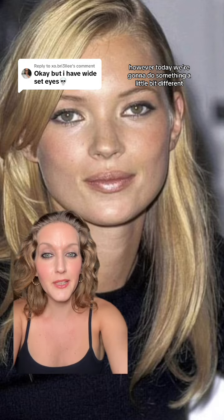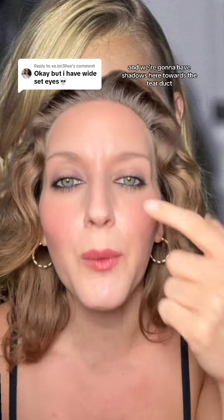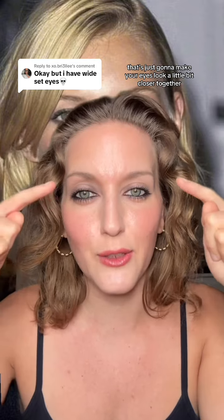Today we're going to do something a little bit different. We're going to create a halo effect — we're going to have shadows here towards the tear duct and then on the outer corner of the eye. That's just going to make your eyes look a little bit closer together, perfect for wide set eyes. This look is super easy — anybody can recreate it and it's just so easy for every day.